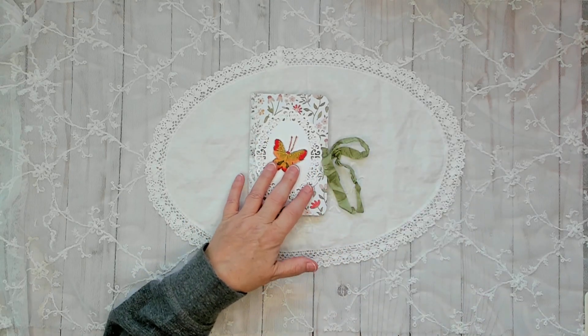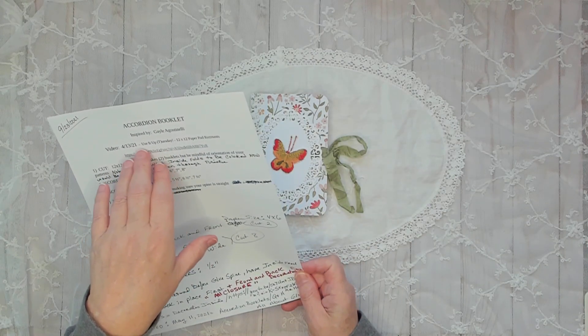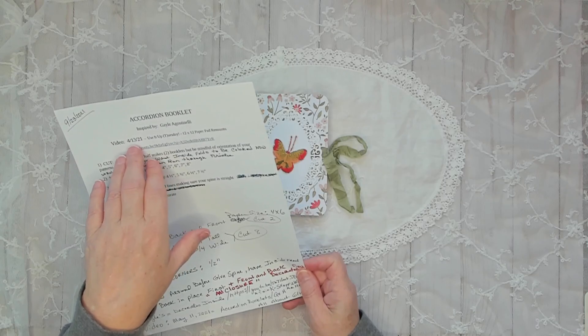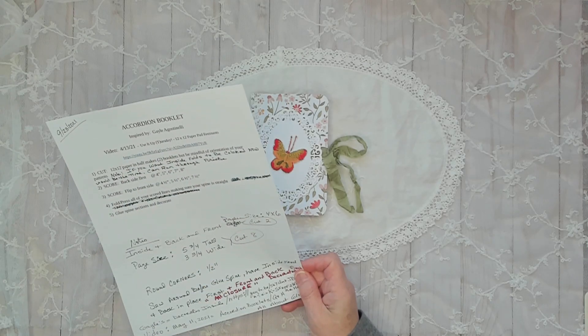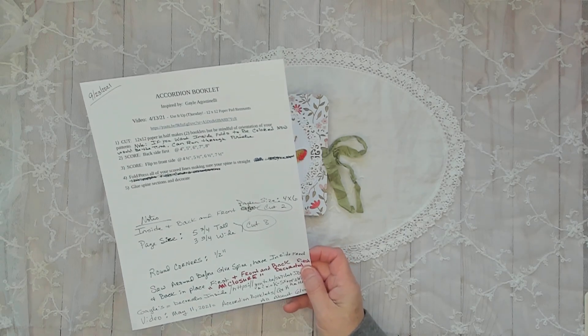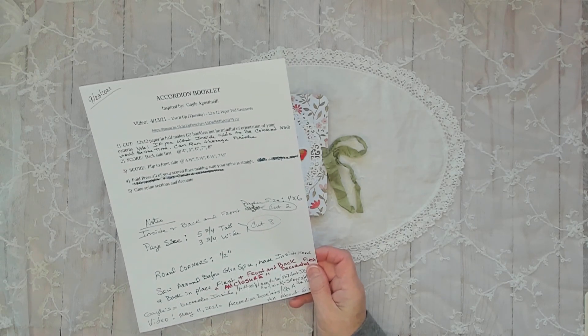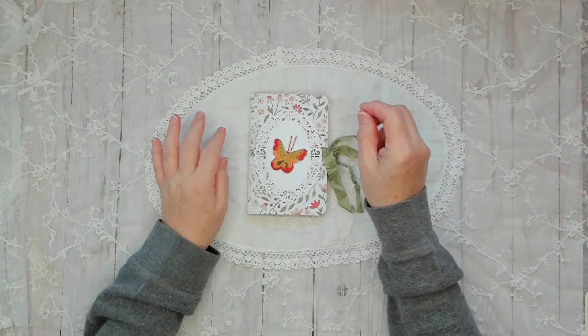I used Gail Agostinelli's accordion booklet idea — I saw that on 4-13-21, Use It Up Tuesday, 12 by 12 paper pad remnants. Something clicked when I saw this and I made a whole box of them in all different stages. I recently saw my friend Rhoda Burks making them as well — she's been making them for a while and has another spin on it, which I'm going to do next.